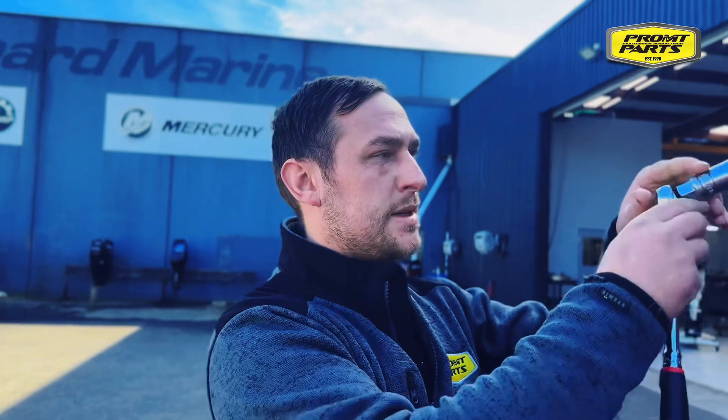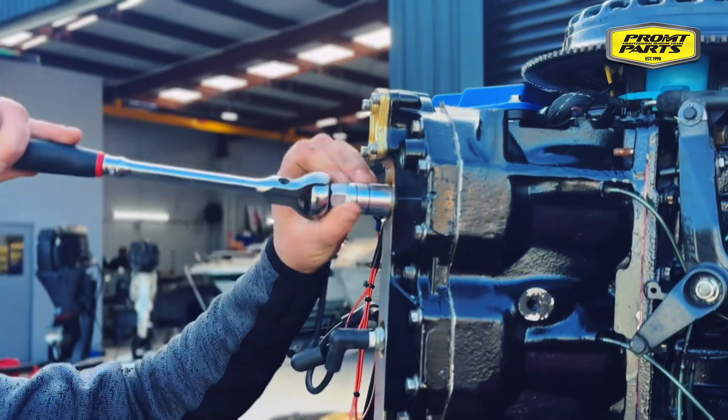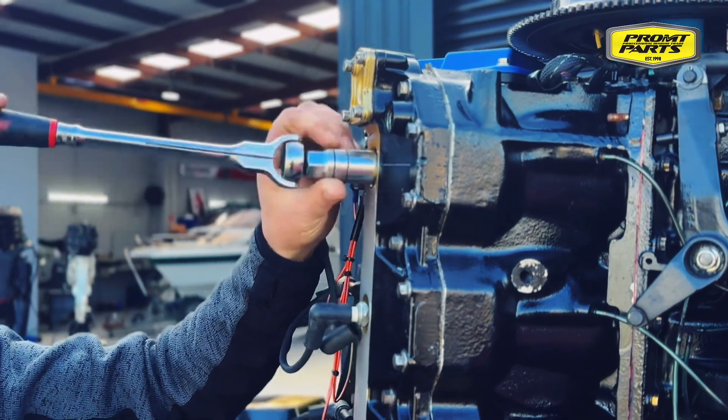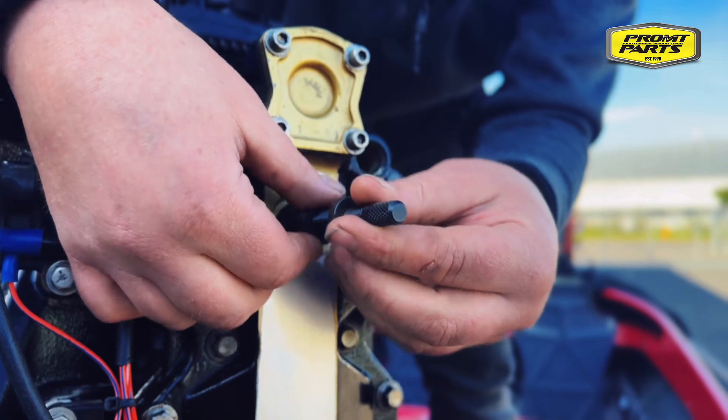So we first remove the spark plugs out of the engine, then on number one cylinder, or where your TDC reference mark on your flywheel is closest, wind that into the spark plug thread.